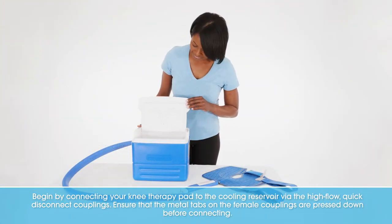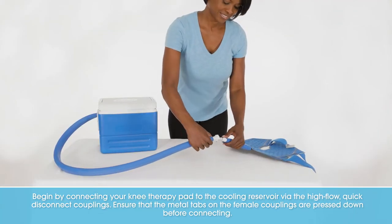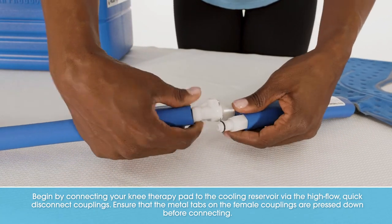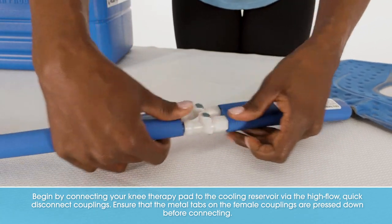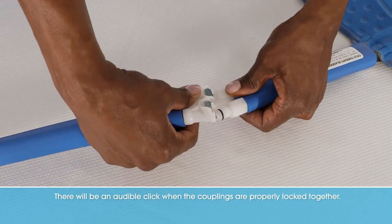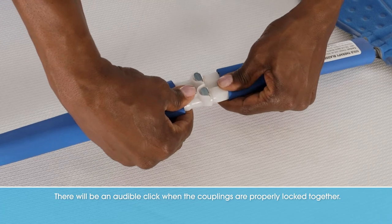Begin by connecting your knee therapy pad to the cooling reservoir via the high-flow quick disconnect couplings. Ensure the metal tabs on the female couplings are pressed down before connecting. There will be an audible click when the couplings are properly locked together.